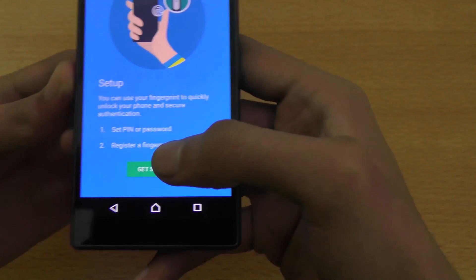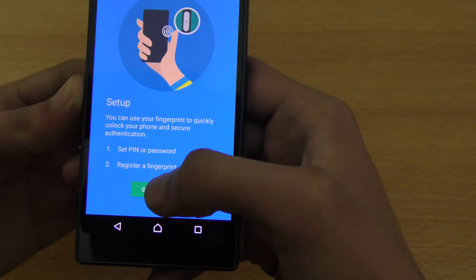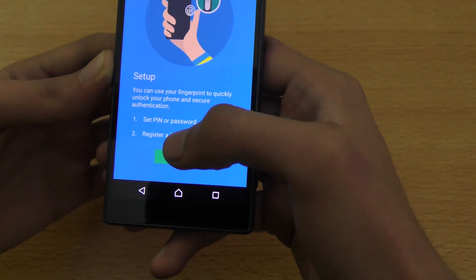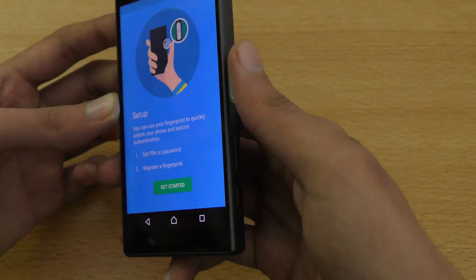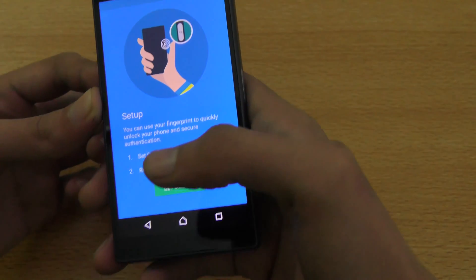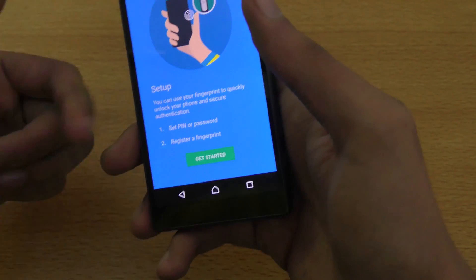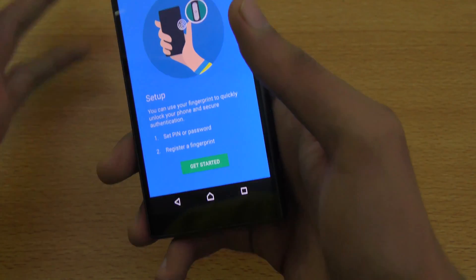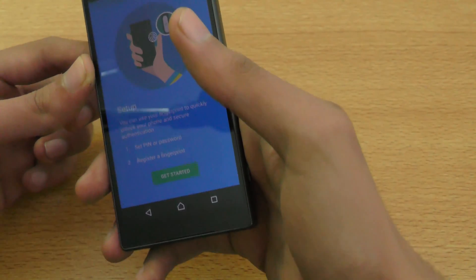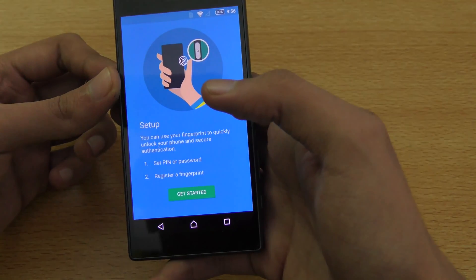There are some things written for the setup. You have to set a password that you can remember, because it happened to me previously with my Note 5 — I was so into using the fingerprint sensor that I actually forgot the password. My friends were trying to unlock the phone one day, and after five wrong attempts, the phone asked me to insert the password and I forgot it, so I had to factory reset my phone.